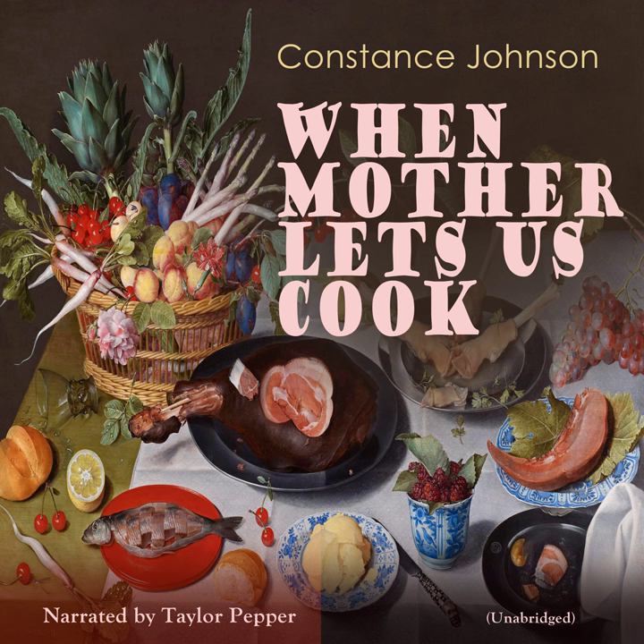Cereal Cakes. Ingredients: any cooked cereal, tablespoonful of butter. Equipment: iron saucepan, turning knife or spatula, mixing bowl.